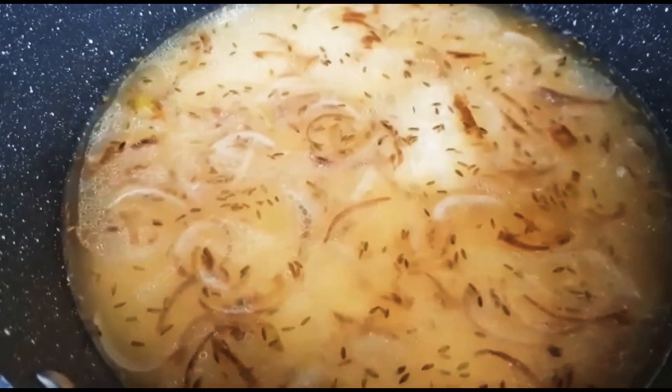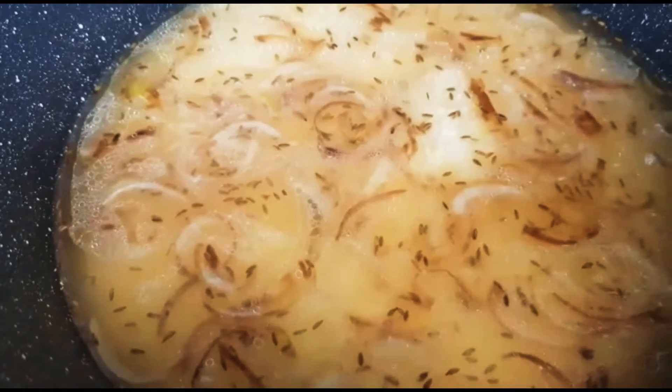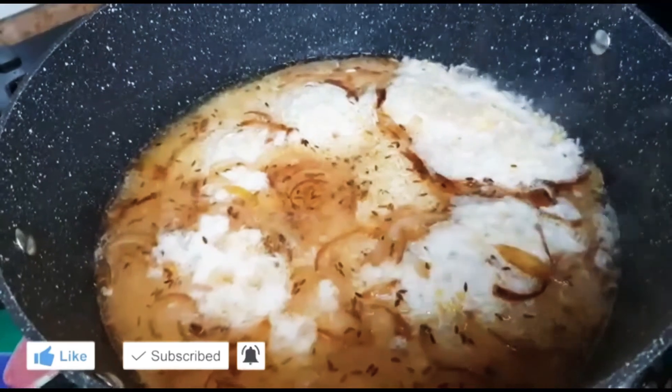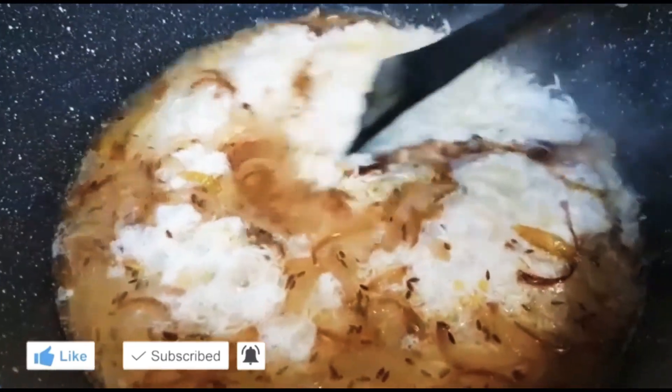At this stage, you can check if we need to add more salt or not. Cover and let this come to a boil. As you can see, it's boiling. I'm just going to give it a gentle mix.